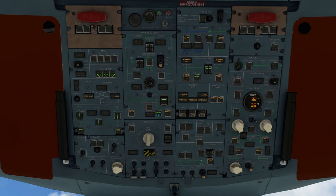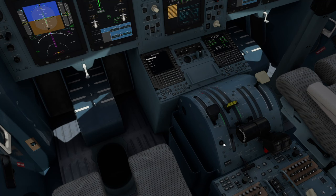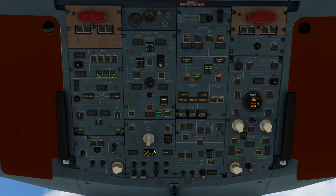Now let's set the aircraft up for hotel mode. Hotel mode essentially runs engine number two but doesn't actually spin the prop. To do that we need to pressurize the hydraulic system so we can activate the prop lock. Turn on the hydraulic auxiliary pump — you can see the ready light comes up on the prop brake. Open the cover, turn the switch to prop brake and close it down. The aircraft is now ready for hotel mode.